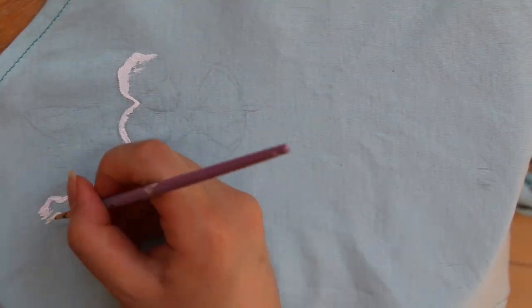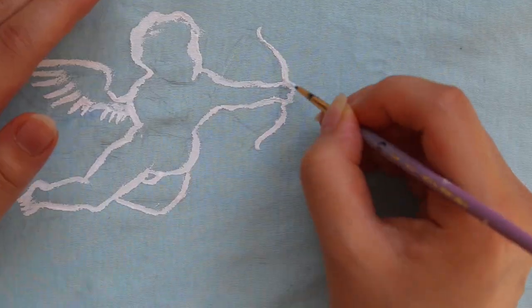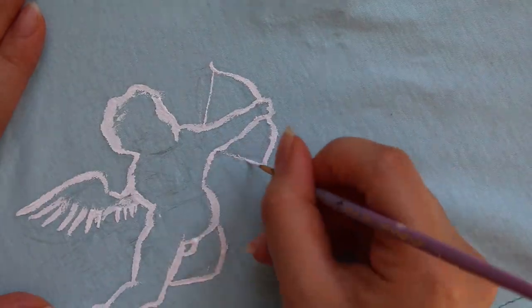We start with the white outline first, how the angel shirt looked like, and then filled it out with some white paint.